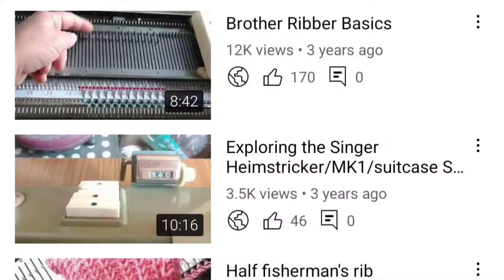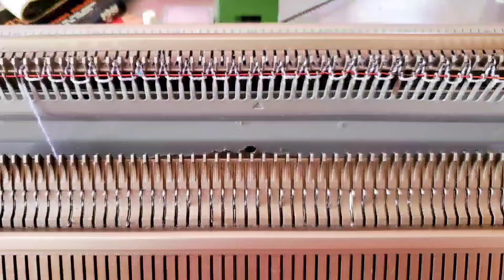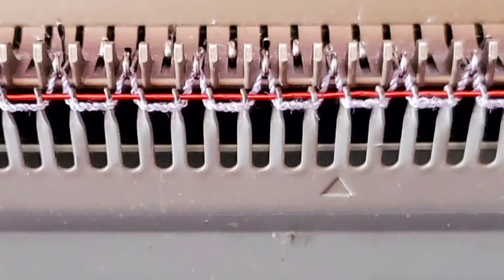The written pattern also has a chart of common settings for different makes of machine. We need 21 needles in work on the back bed, spaced at intervals of every other needle. Beds are racked so that the needles will alternate perfectly, and there will be 20 needles in work on the front bed, situated in the gaps left by the out-of-work needles on the back bed. We'll cast on in waste yarn using whatever method you like to get going in the one-by-one ribbing setup.